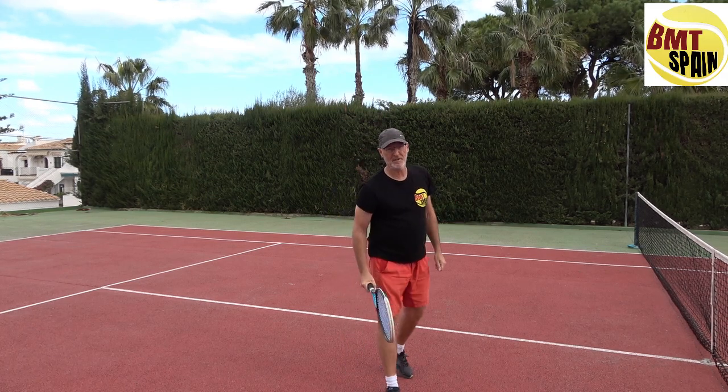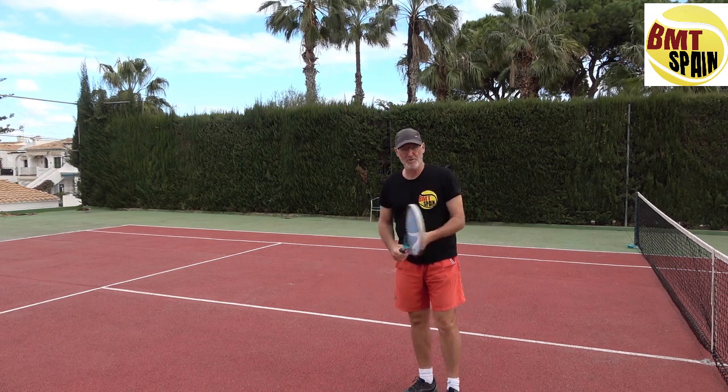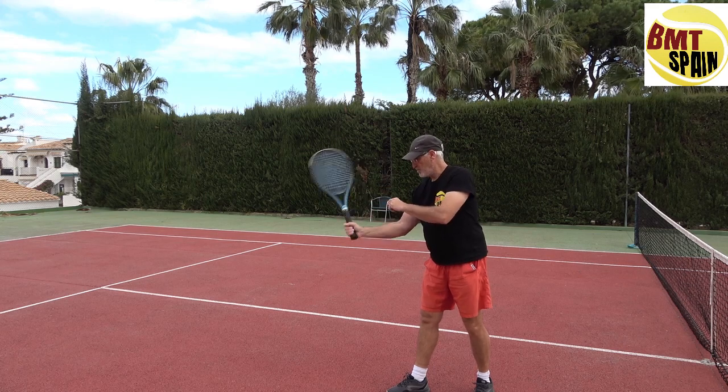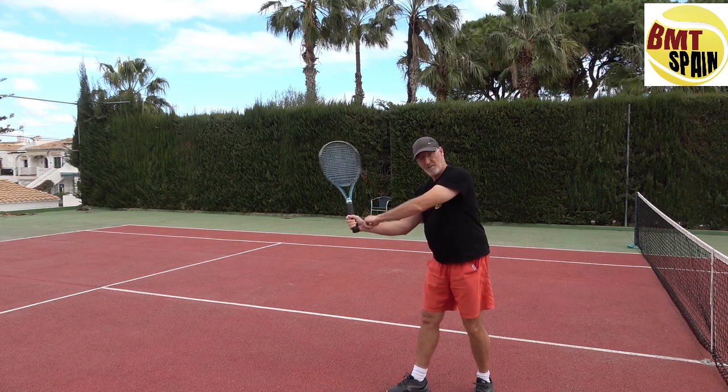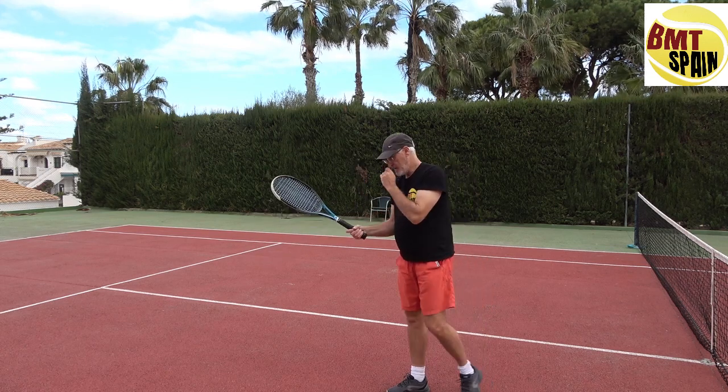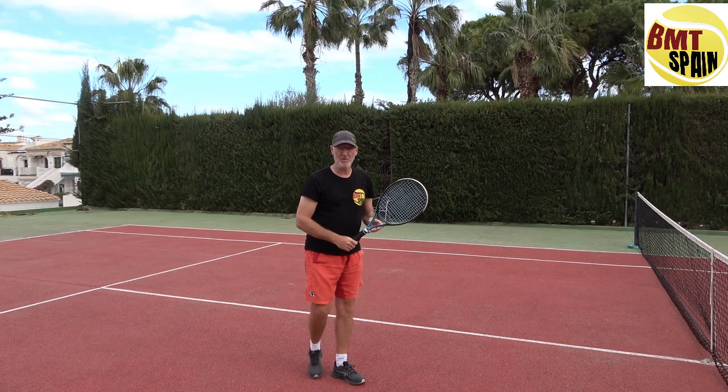The hammer movement is the changing of the angle. You start at a 90-degree angle, and when you hammer, you are changing the degrees — the angles. You go from 90 to 160, let's say. So in the volley you will do the same.